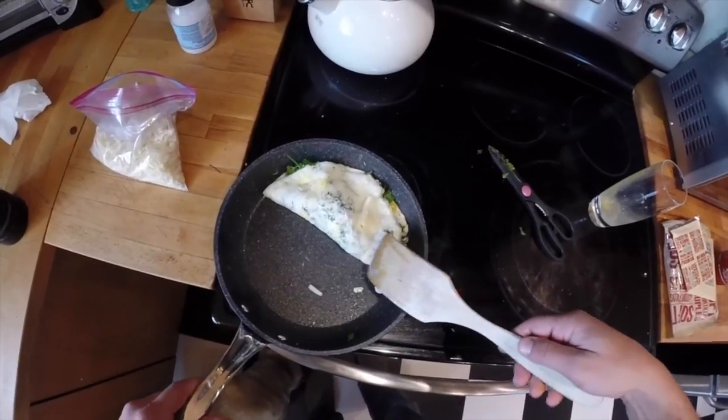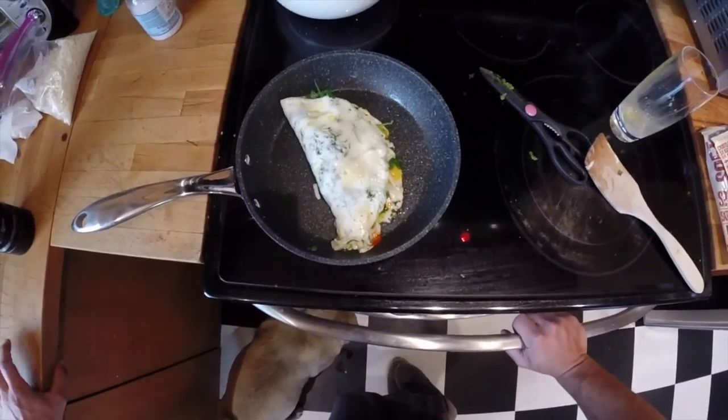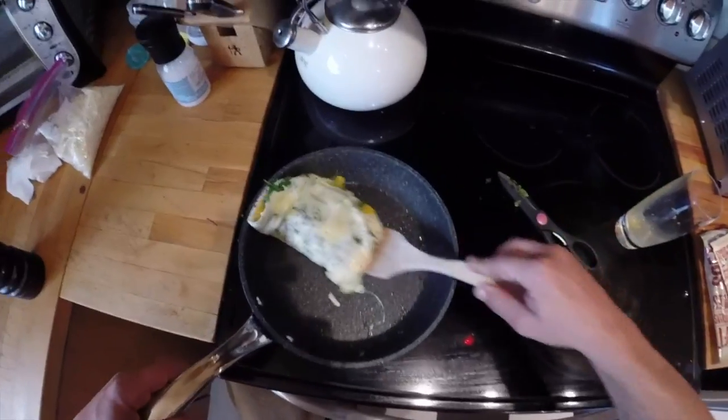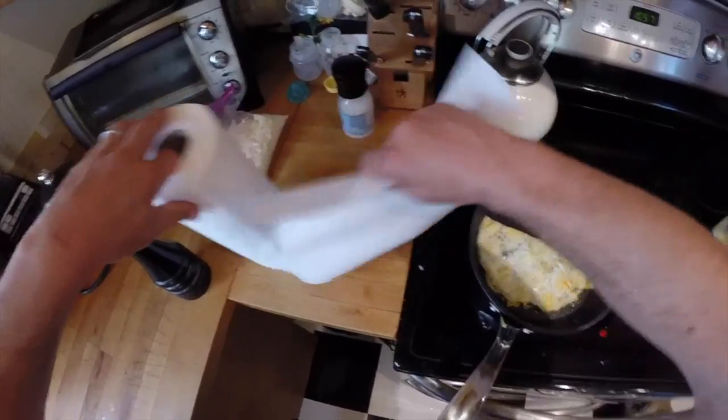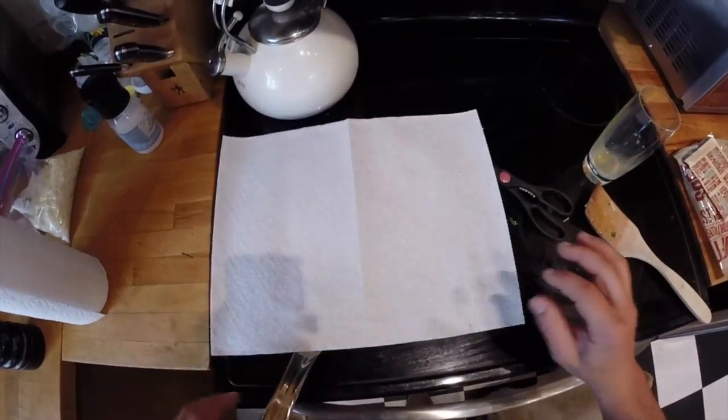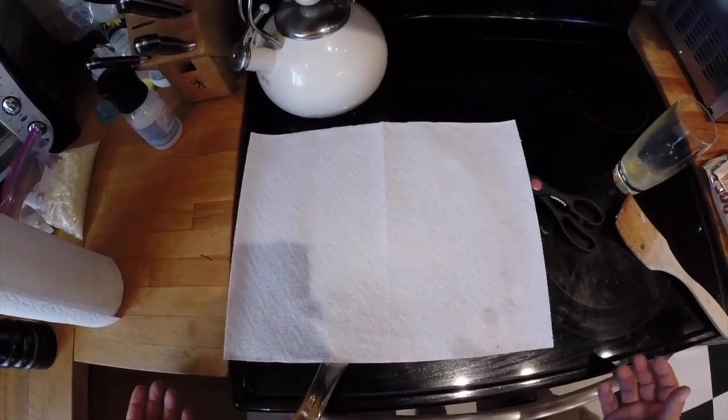Oh yeah, look at that. And a good way to make sure it cooks all the way through is put a paper towel over it — keeps the heat in but it lets the moisture get absorbed. Flip it over — one, two, three, hup. There we go.